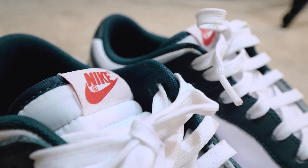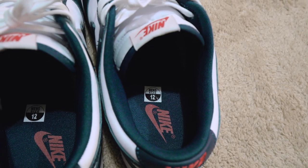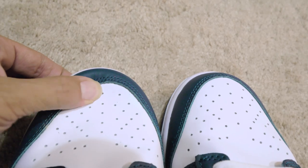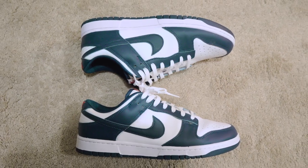Someone who's probably into that skater look would probably like an SB more than a regular dunk. But me, I'm just getting started, so I don't really have any preference — no skin in the game. These were some reasonably priced blues I got out on StockX.